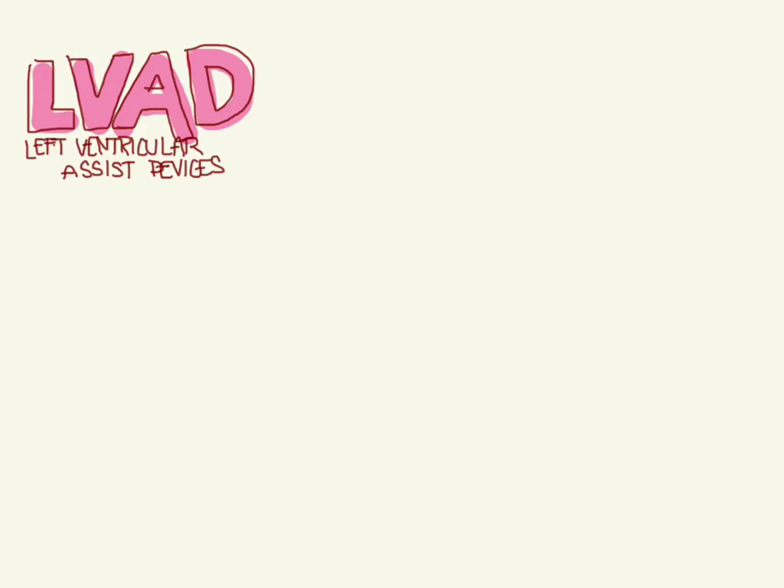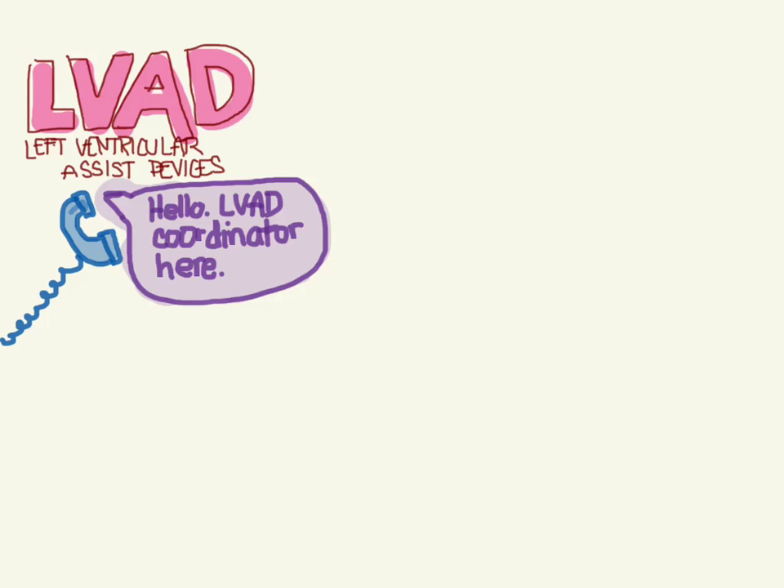Let's continue our conversation about left ventricular assist devices. One thing I didn't really stress enough in the first video is that if you have one of these patients come in, they're very complicated. Make sure you call your local LVAD center or the number on their LVAD, because there are so many different kinds of LVADs and they're all very complicated. Call your LVAD coordinator and get help from them.